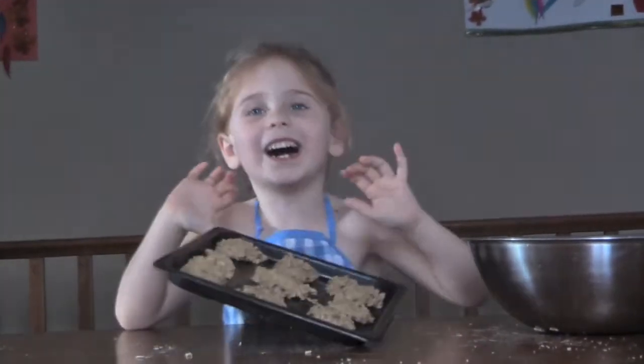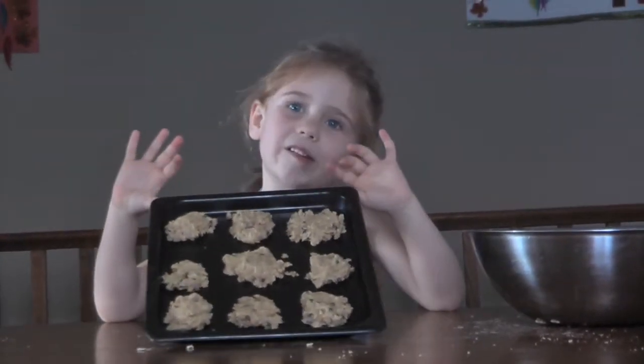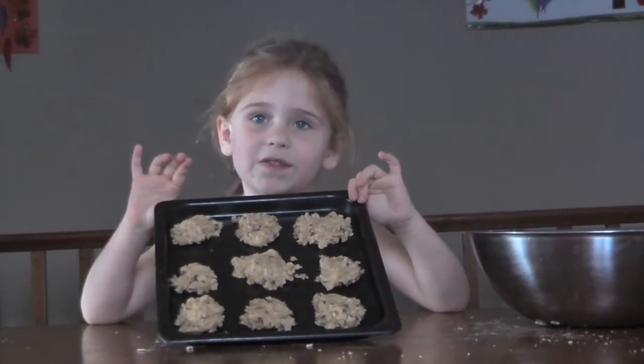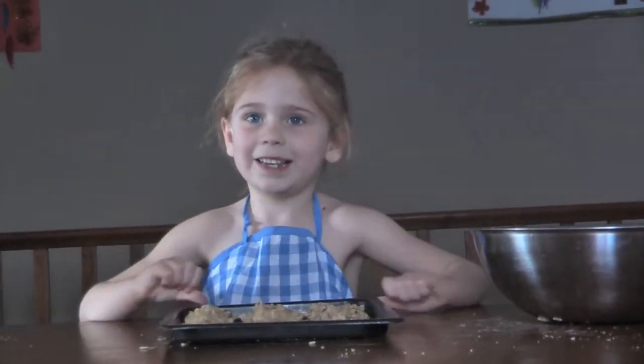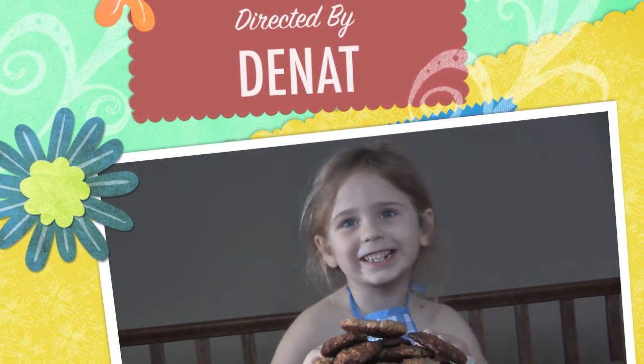Next we bake it for 10 minutes at 350. Now we have lots of cookies to share. Yay!